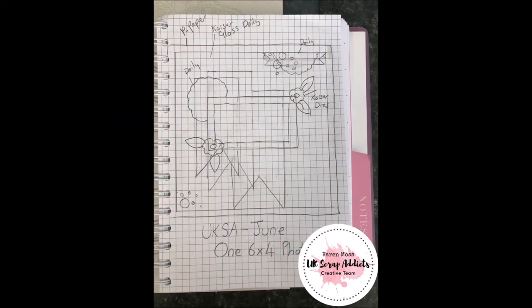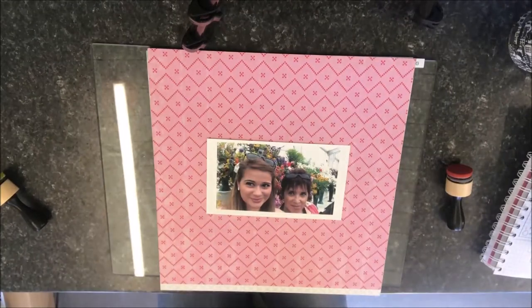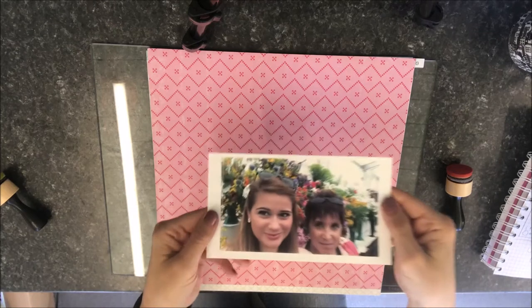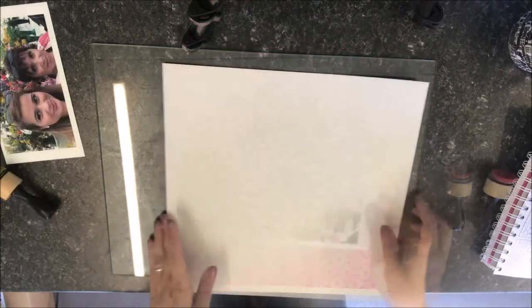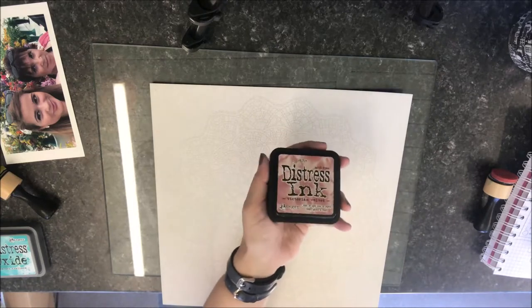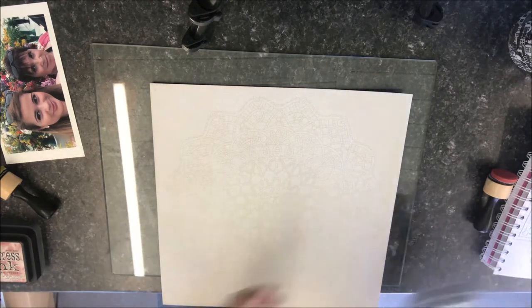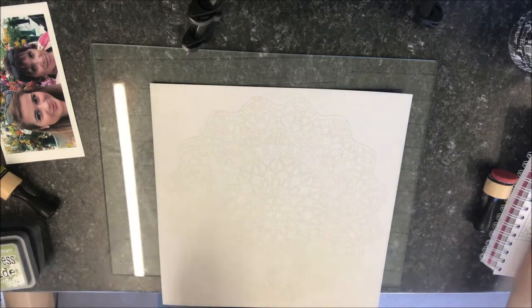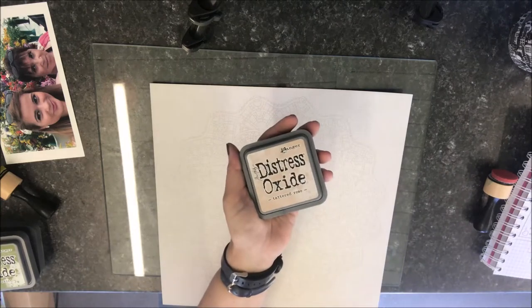This is the sketch that I started with. The photograph I used is slightly smaller than 6x4 because I printed it on my selfie printer. I used a piece of Kaisercraft gloss cardstock that has an embossed pattern printed on it. The inks I used are Peacock Feather Distress Oxide, Victorian Velvet Distress Ink, Peeled Paint Distress Oxide, and Tattered Rose Distress Oxide.